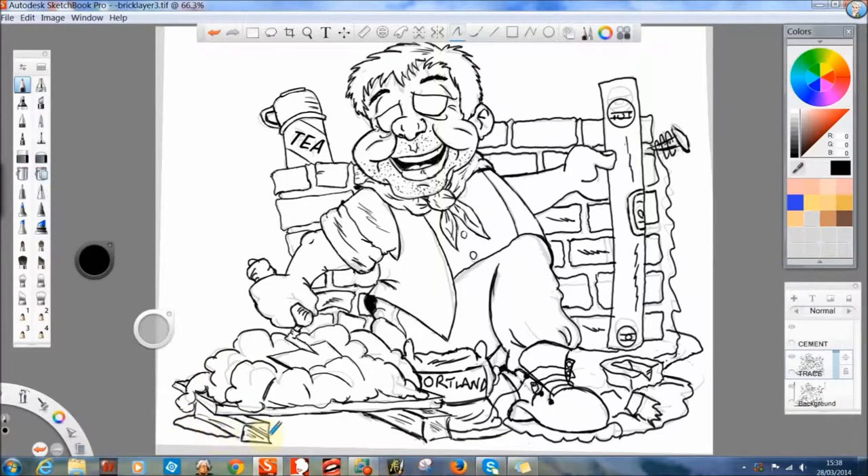This is now the finished final after the bits and bobs have been added to the rough sort of drawing. So I will be starting to colour. Now I work on layers.